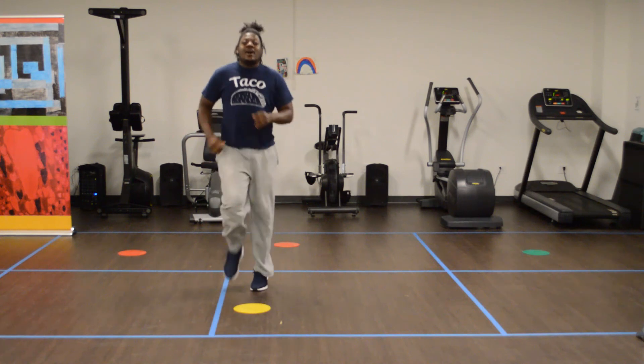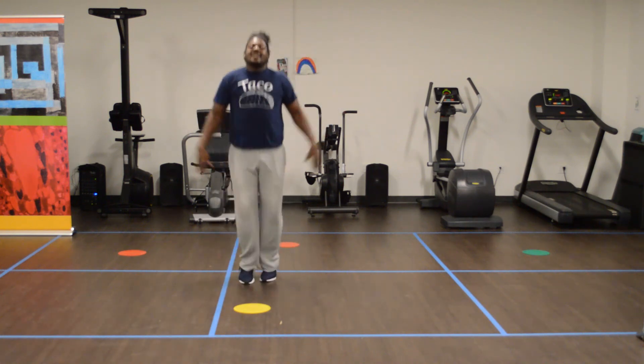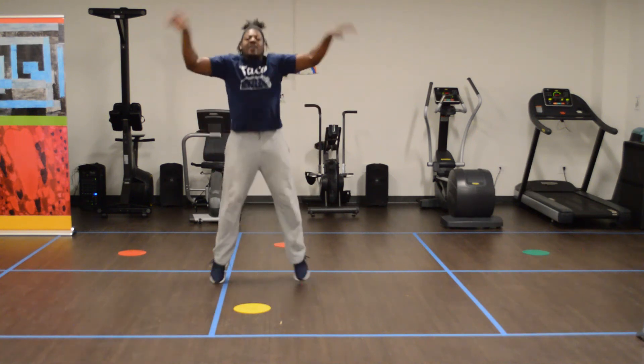2, 1. Now we got our 12 jumping jacks — here we go, come on, come on! 6, 7, 8, 9, 10 — 2 more — 11, 12.